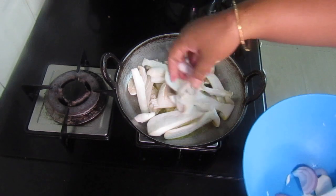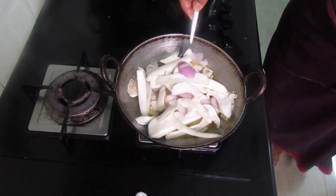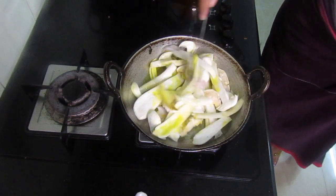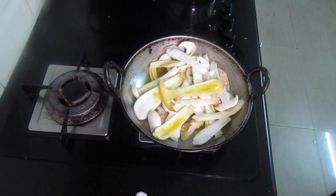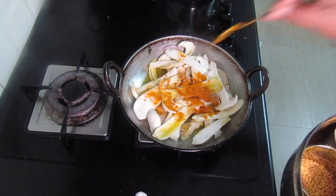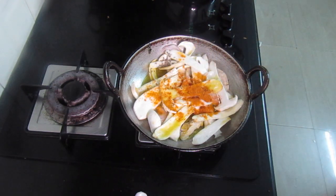I'll add in half an onion and sprinkle a little bit of turmeric and sambal powder on top, along with a little bit of methi seeds and jeera. So this is all for this mushroom fry.